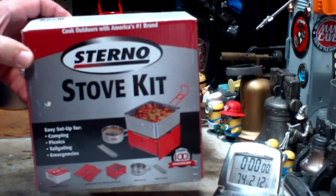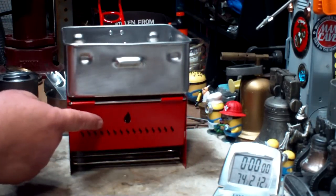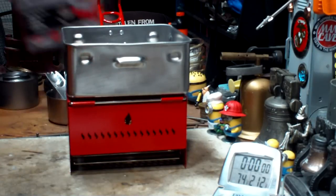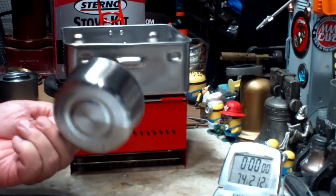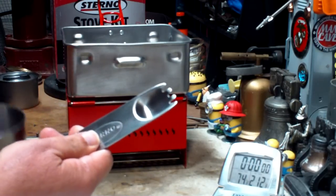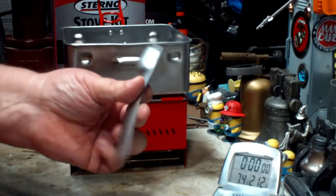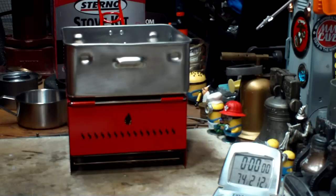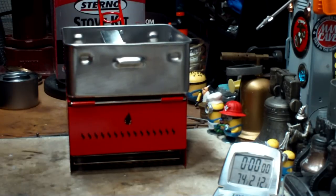It's a stove kit that comes with a stove and a pot. The stove fits inside the pot. It also has, I think, an eight-ounce cup and a tool of sorts — a spork, and some sort of a saw edge and an opener for the Sterno cans on the other side. This all fits inside here and has a handle that folds down.